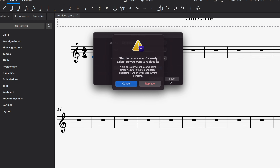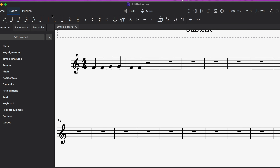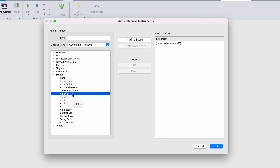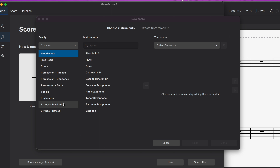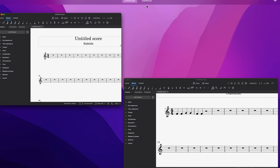I notice the instrument selection process in MuseScore is similar to Sibelius — it seems like one took inspiration from the other. There are some minor quirks, like needing to save before opening a new score. Aesthetically though, MuseScore's UI looks a little nicer — the font is good, and navigating strings and violin sections is intuitive: click the arrow and you're done.